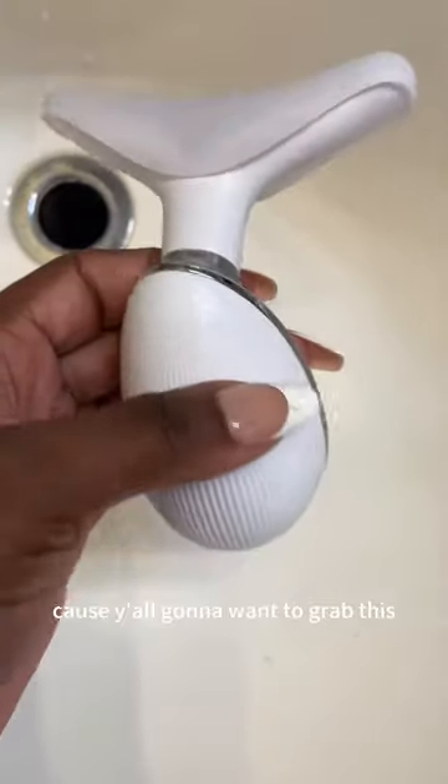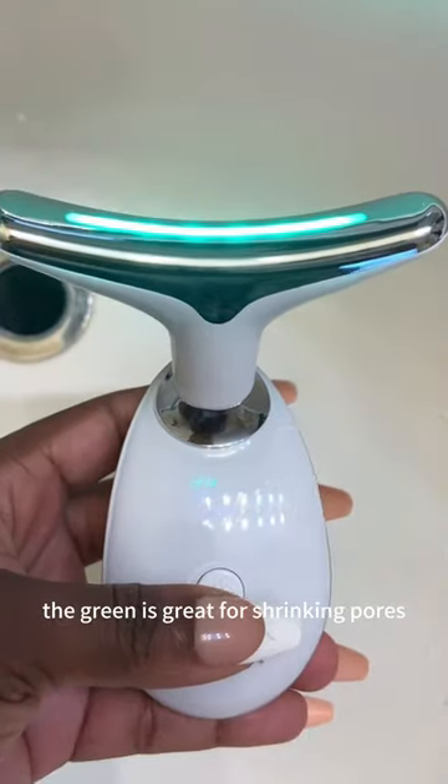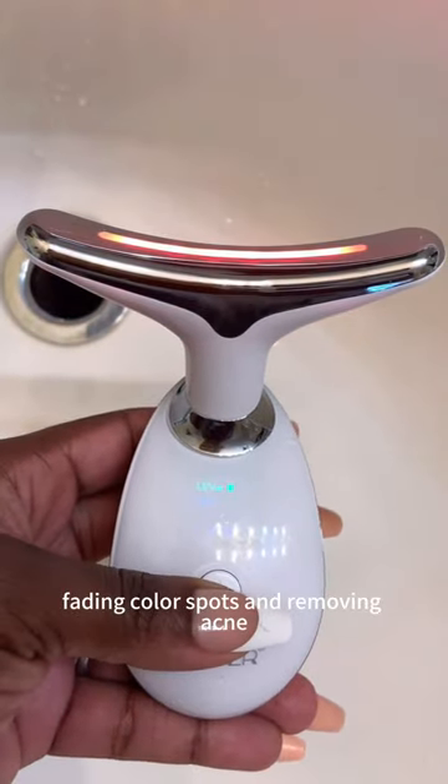Y'all are not done with your Christmas shopping yet because you're gonna want to grab this three light therapy and vibration instrument. The green is great for shrinking pores, fading color spots, and removing acne.